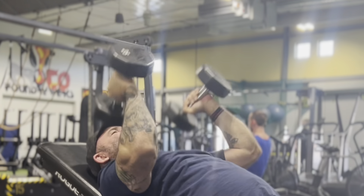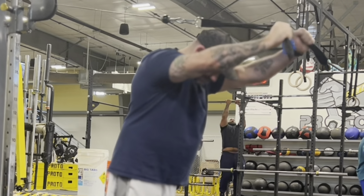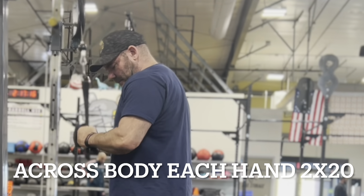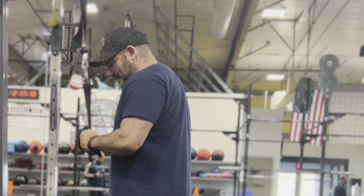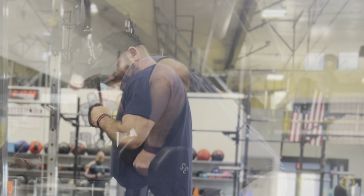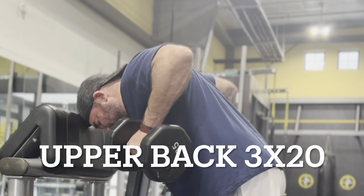Everything went real well, smooth, as expected. Then I went into rolling incline tricep extensions — these are great for lockout. And then I backed them up with incline tape presses, they're also great for lockout. I highly recommend them.